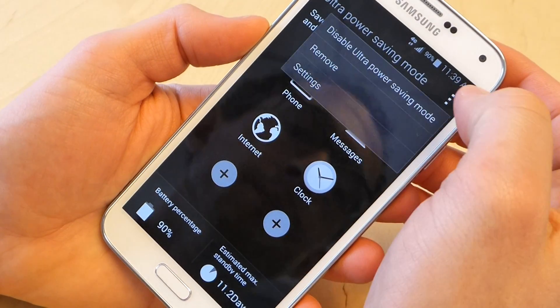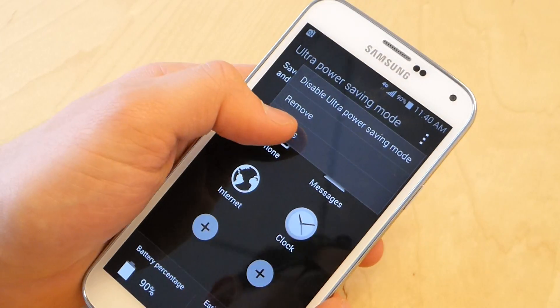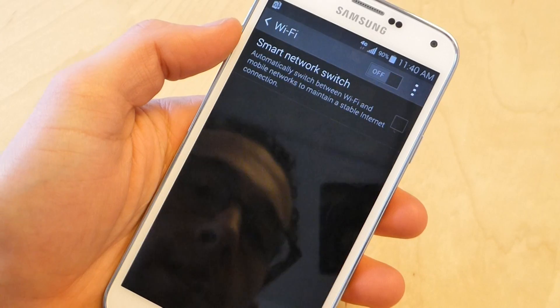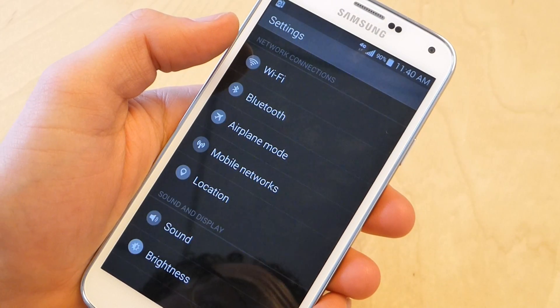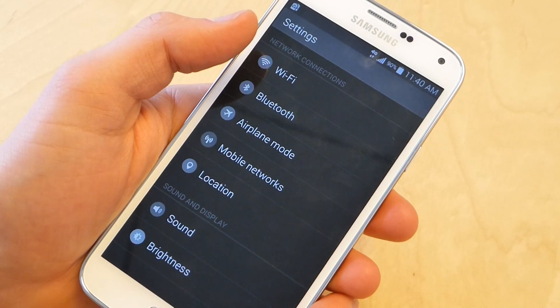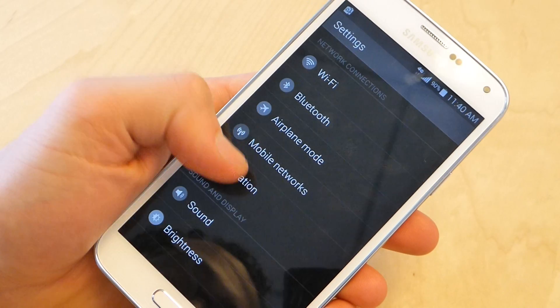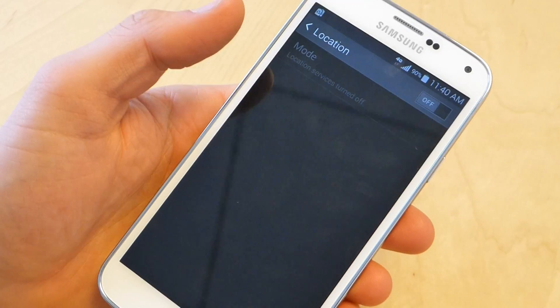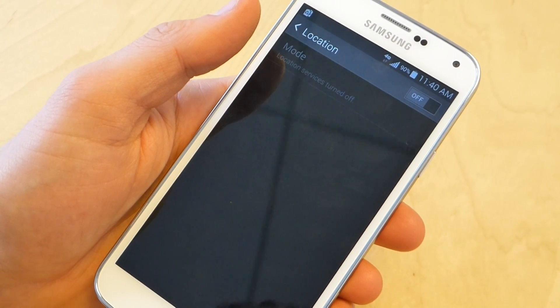The settings in this mode are pretty limited, but they are more robust than you might expect. So you could, for example, handle Wi-Fi, or you could turn Bluetooth on. Bluetooth is obviously draining some power, but if you do need it, you could use it. Airplane mode, you could disable mobile networks. Location is disabled by default, but if you do need that for whatever reason — if you want to geotag your photos or something — you can.